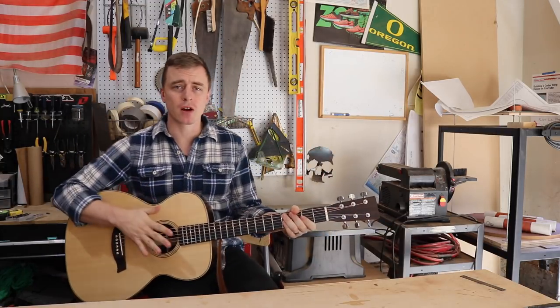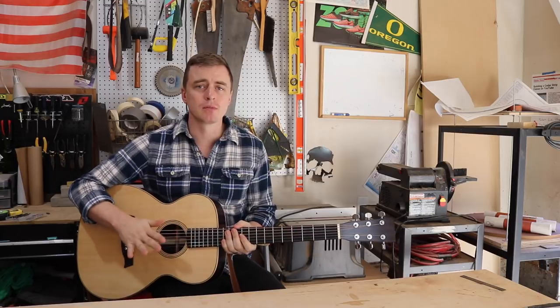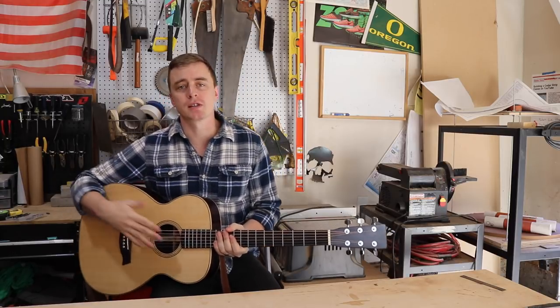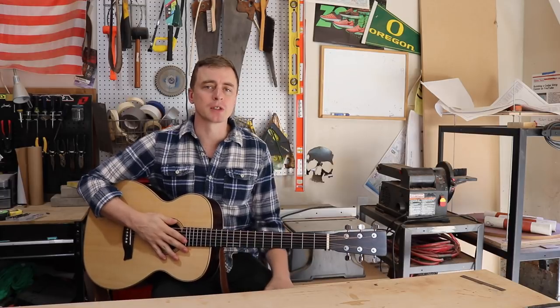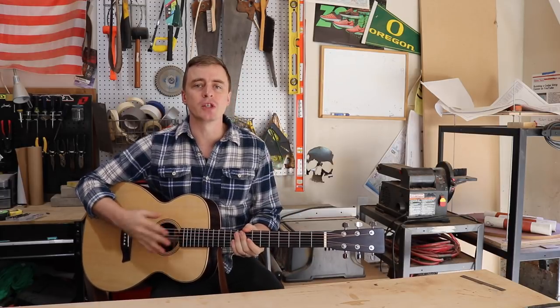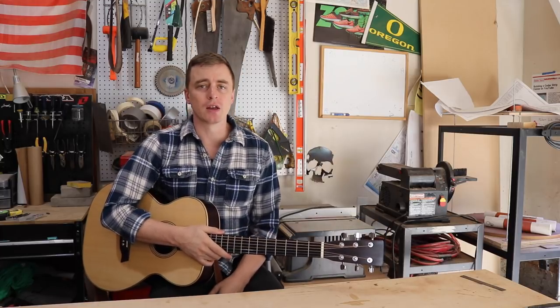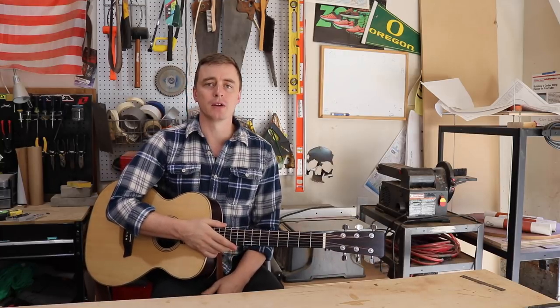An acoustic guitar is probably the most complex and difficult woodworking project I know of. So while my series is going to be helpful for the first-time builder, I would definitely recommend researching as many different resources as possible, because there are a lot of people out there that know a lot more about guitar building than I do.